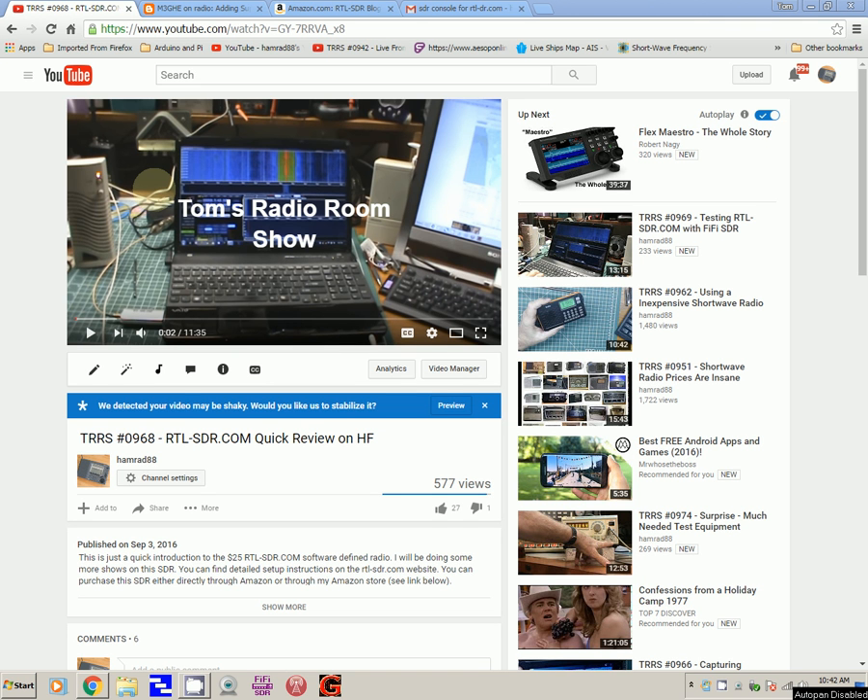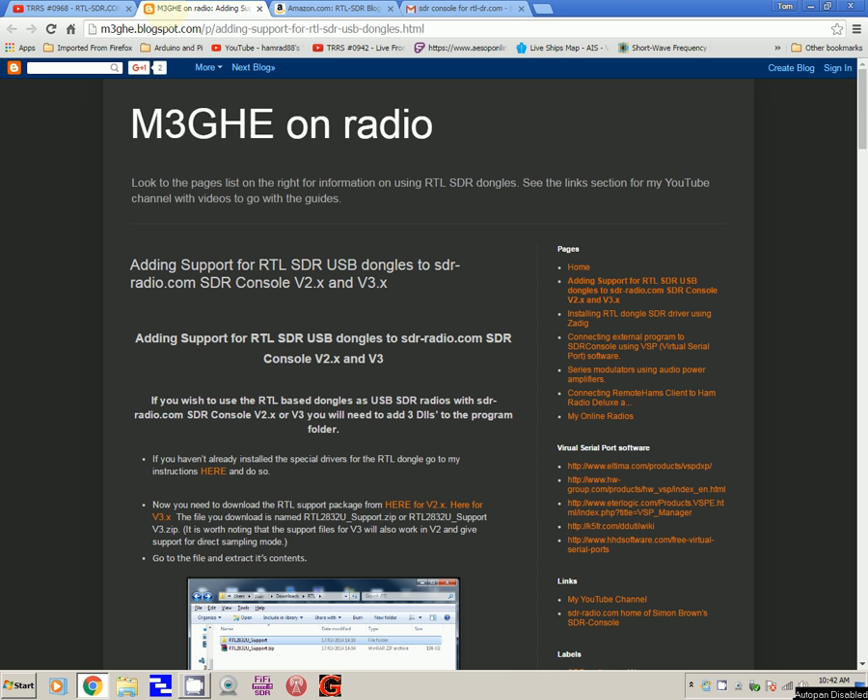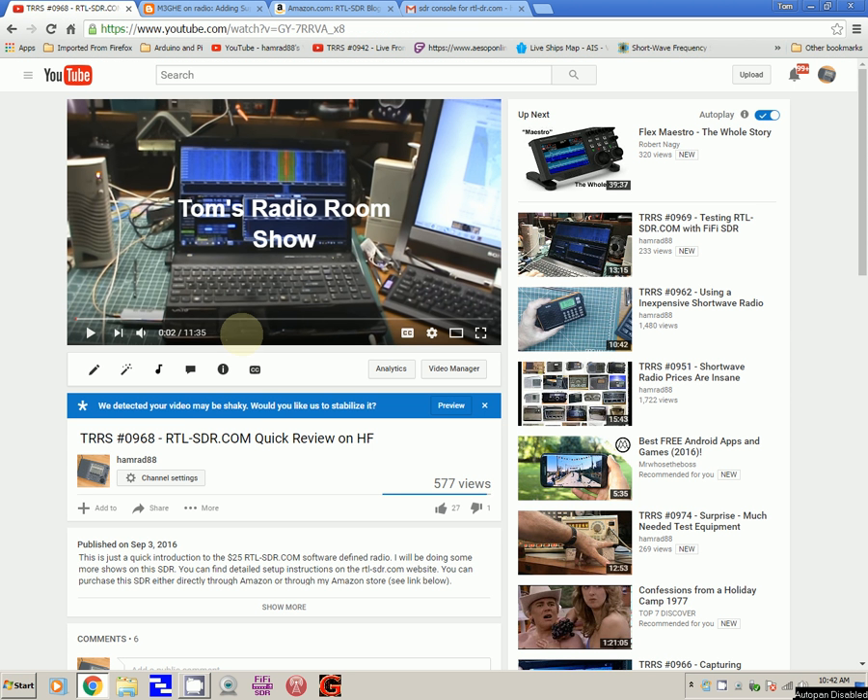Welcome back, this is Tom and this is Tom's Radio Room Show. Do you remember a couple of shows ago I did this review of the RTL-SDR.com dongle? It sells for $24.95 — I'll show you it on Amazon here. It is on Amazon for $24.95, and if you have a Prime account you can get two-day free shipping.